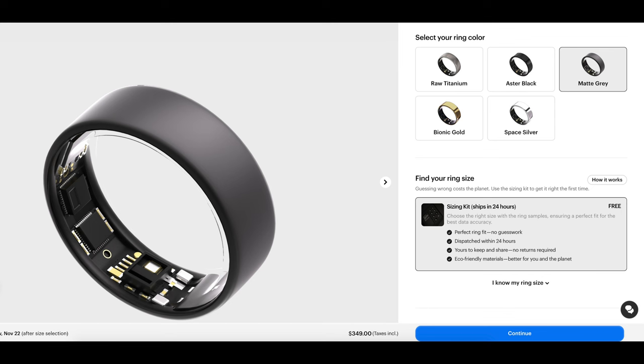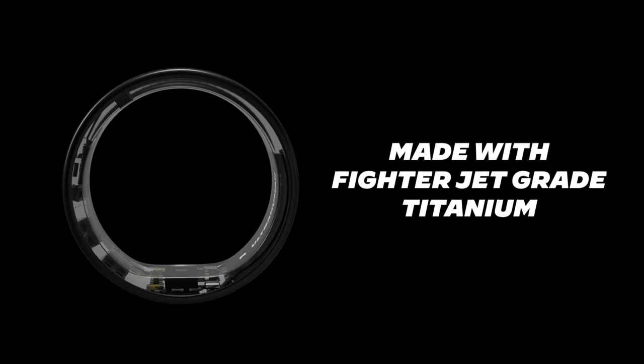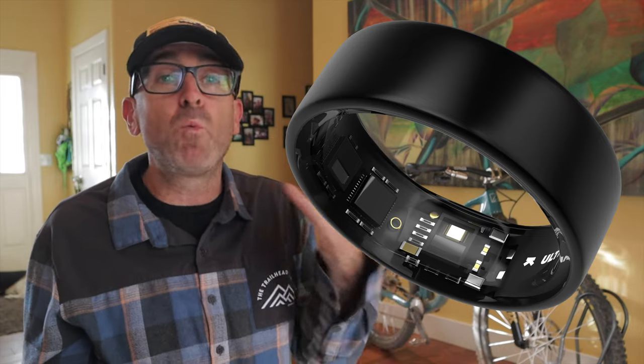The ring is offered in five classy finishes: black, matte gray, gold, silver, and the one I went with, raw titanium, which most closely matches the wedding band I was replacing. Regardless of finish, the outer shell is made of high-grade titanium reinforced with a tungsten carbide carbon coating, so it's ready to handle everyday wear and tear — although they do recommend taking it off at the gym lifting weights so you don't scratch it on dumbbells. The brains on the inside are coated with a medical-grade hypoallergenic epoxy resin, making it smooth and comfy to wear around the clock, and your finger won't turn green.